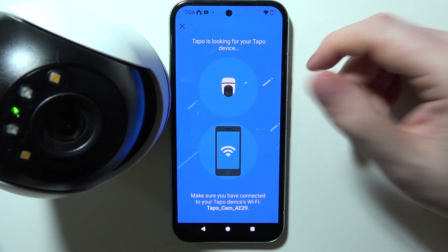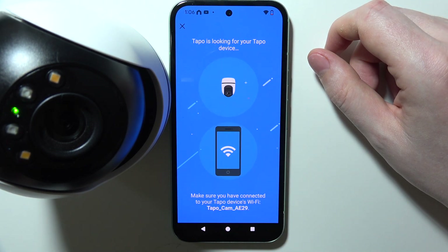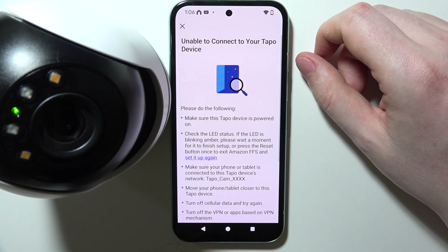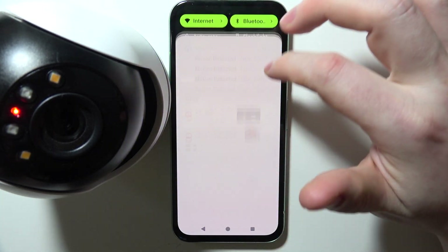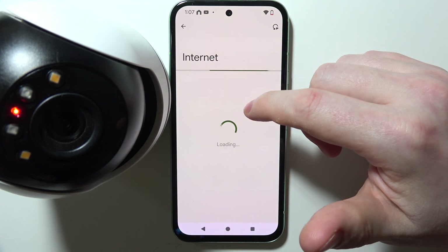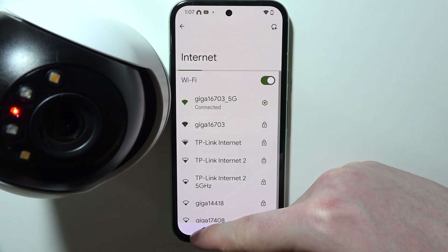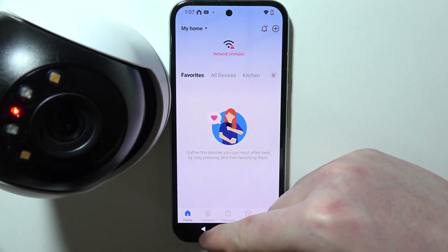Your camera will basically connect with your phone, and after that we'll be able to connect it with the Wi-Fi network. Let's try again actually, as I've made a mistake with the internet. So make sure that you're connected to any other network and don't connect with your Tapo yet.